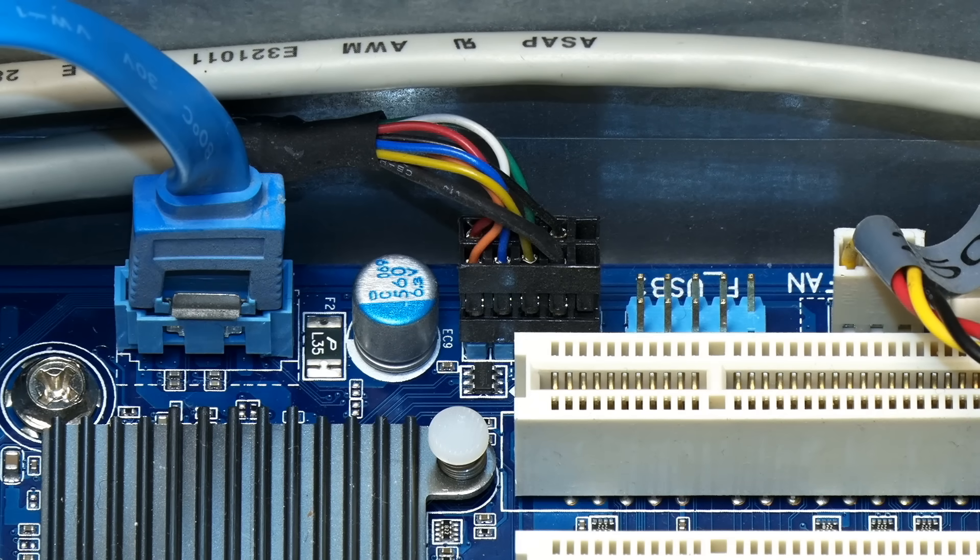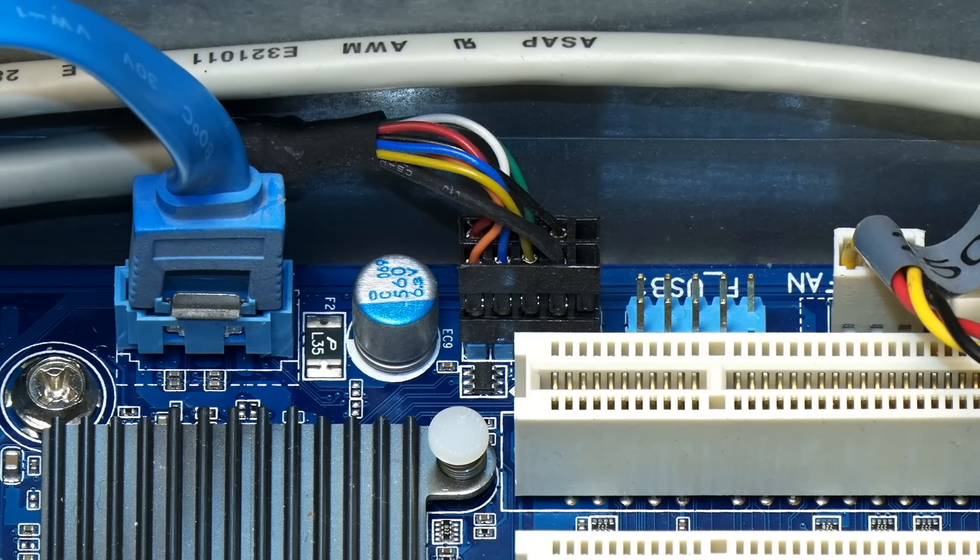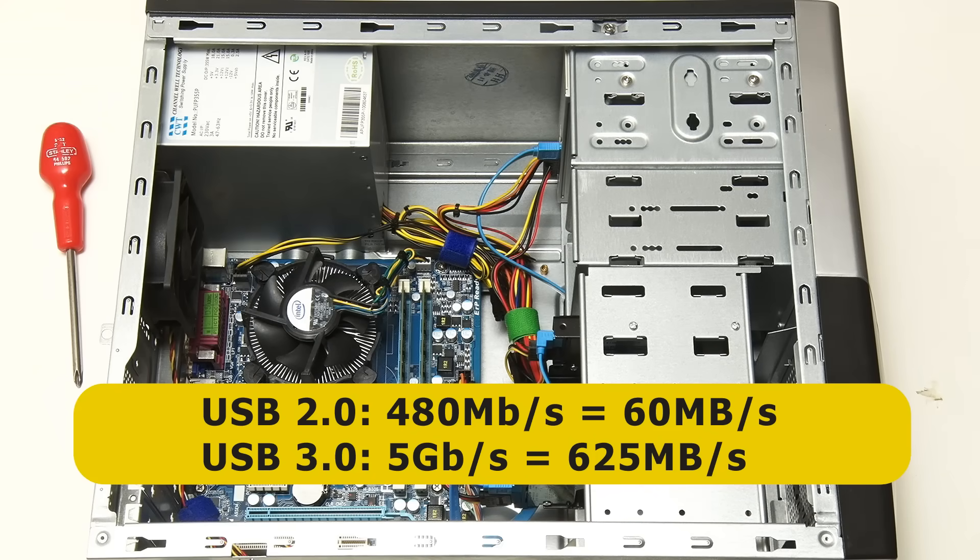For any user who regularly backs up large quantities of data to an external drive, or who copies a lot of photos or videos from a camera or memory card, having some USB 3 ports will save a lot of time. USB 2 has a maximum theoretical data transfer speed of 480 megabits per second, which is 60 megabytes per second, whilst first-generation USB 3 ports theoretically max out at 5 gigabits per second, which is 625 megabytes a second, or about 10 times faster.